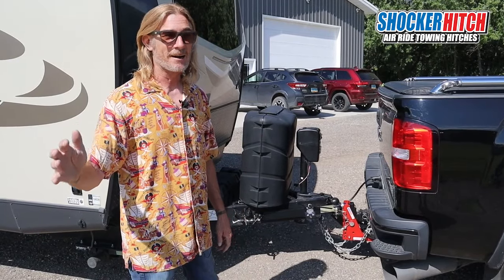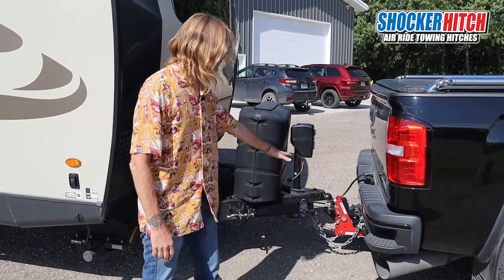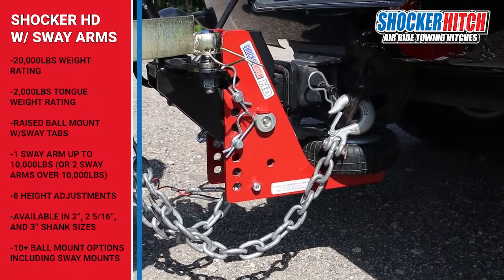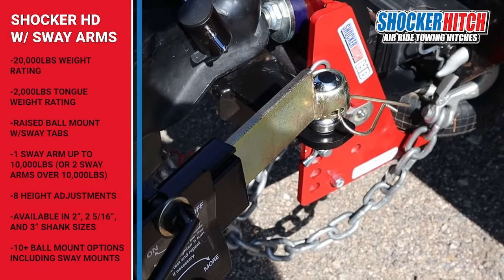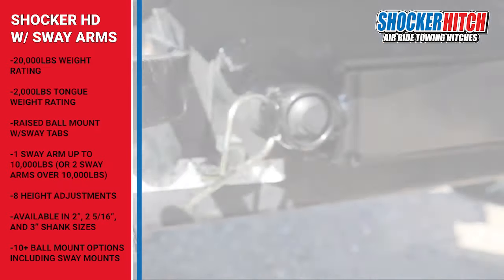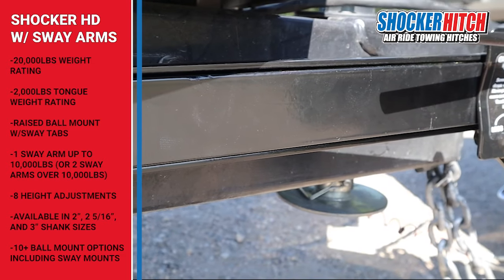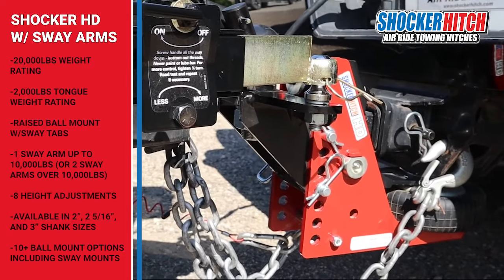I wanted to cover some of the cool towing options we have. This here is our Shocker HD — it's got a 20,000 pound capacity. We also have the original with 12,000 pounds. This one has a raised ball mount with sway tabs, and we also set it up with a one friction sway bar.